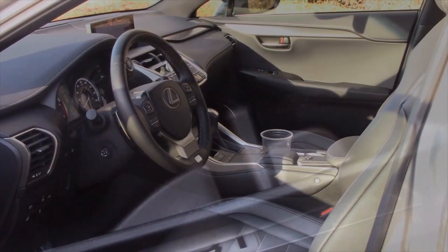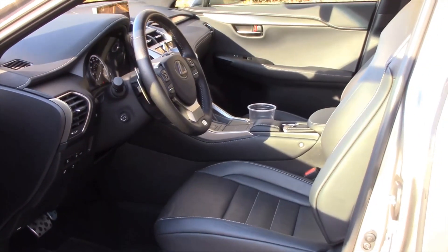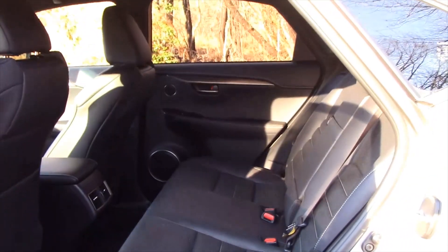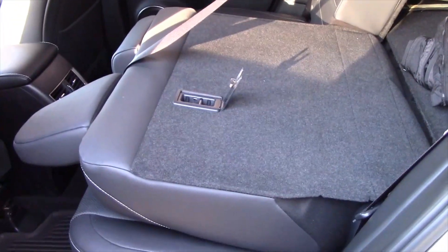There's some storage here, and you have a few memory settings for the seats, and some storage below with cup holders as well. All in all, it's a comfortable and tech-savvy interior with a bit more sportiness thrown in for this F-Sport version. Out back, you get your own vents and seating for up to three across, plus an armrest with two pop-out cup holders. And you have the ability to fold down the seats for more storage.